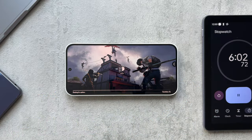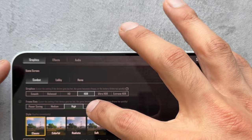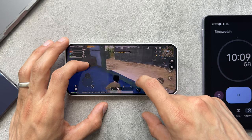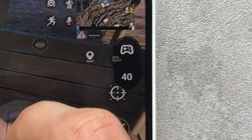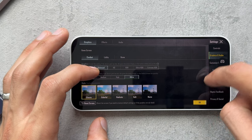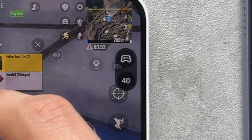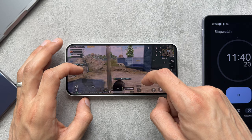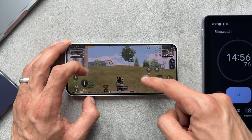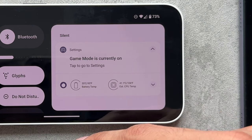Next, checking out PUBG Mobile — HDR is the highest graphics available, anything higher is blocked out, and ultra is the highest FPS setting. Ten minutes in, the game hovers around 40fps as the max. Dropping to lower graphics settings still keeps around 40fps but it's perfectly playable and a nice experience. Temperature-wise the battery is at 35°C and the CPU at 37°C, warming up slightly.